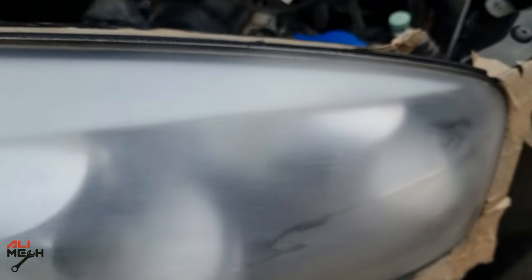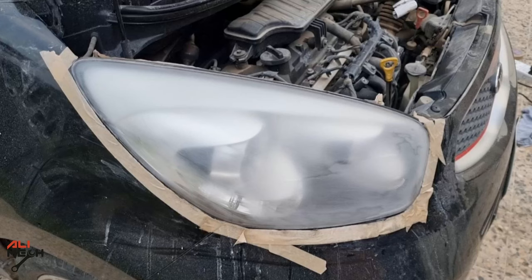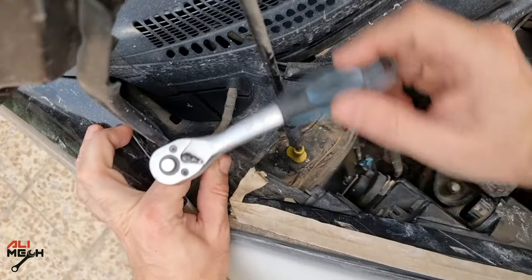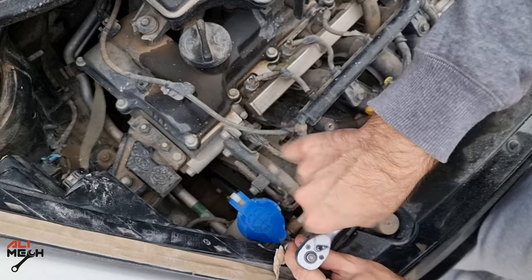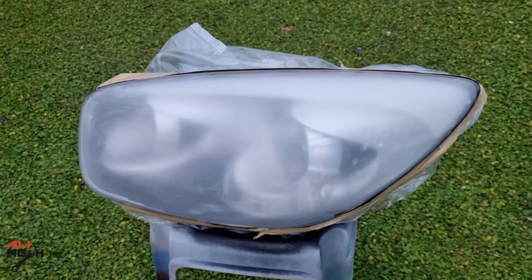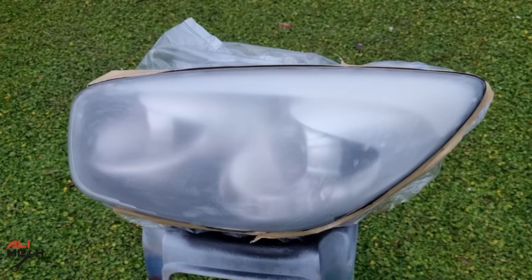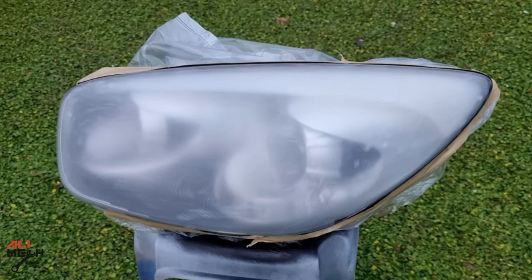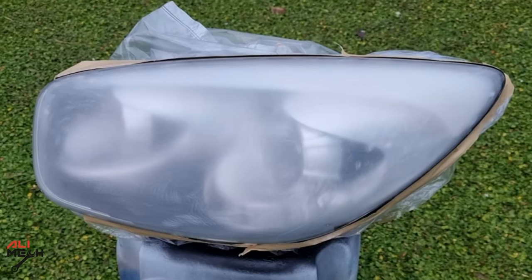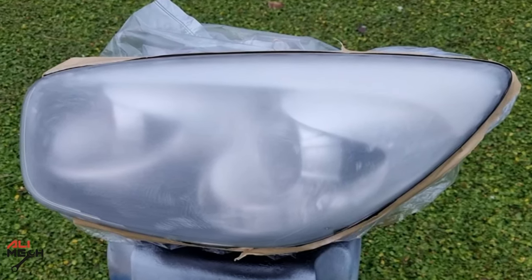Let's see how it's going to look after applying clear coat. Before applying clear coat, you have two options: either mask the whole front of the car, or remove the headlight and only mask the back — that's what I'm going to do, and it's much easier and faster. One important tip: never degrease the headlight's bare plastic with lacquer thinner — it will create small cracks right away. Instead, use 70% isopropyl alcohol.